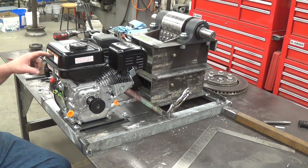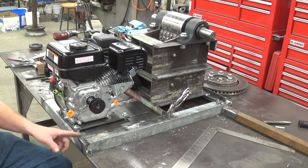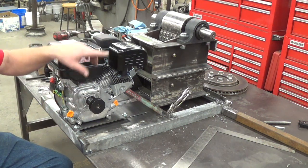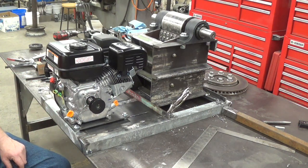I'll take the crusher and the motor off, get back down to just this base, flip it over, and weld the legs on. Before I do that, I'm going to stick the flywheel back on there and get an estimate of what size belt I'm going to need.